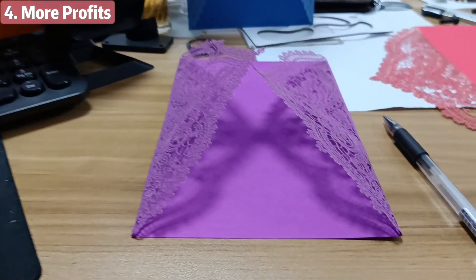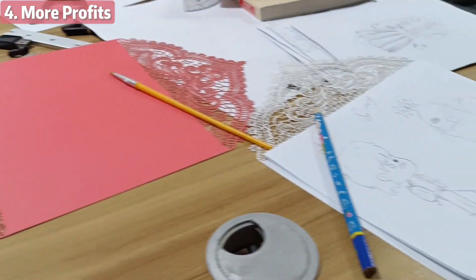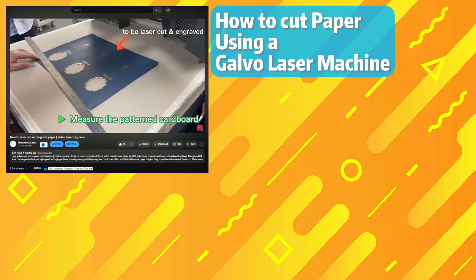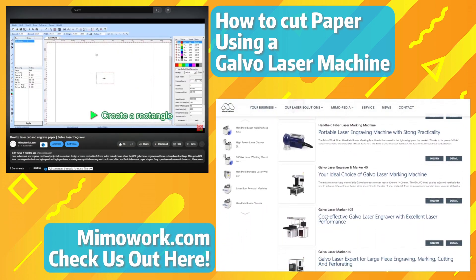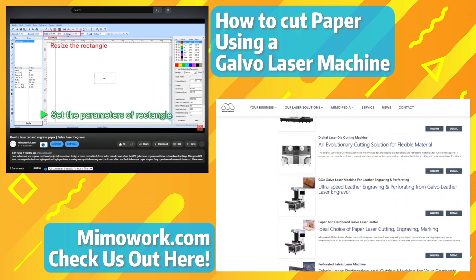And there you have it, my friends. Laser engraving on paper will be a walk in the park with Gobble laser machines. If you need a detailed guide on how to operate a Gobble laser machine, check out this video here, or check out our website — we have an extensive list of advanced Gobble machines just waiting to serve you. So go ahead, give it a shot, and let us know in the comments how it goes. Leave a like, and don't forget to subscribe. Cheers!